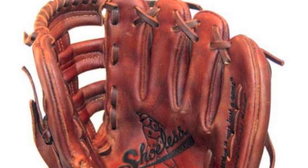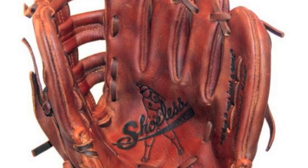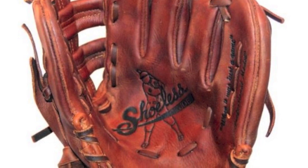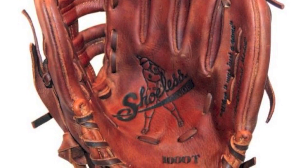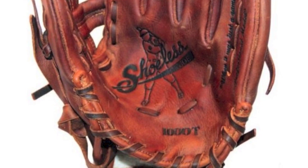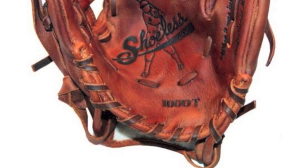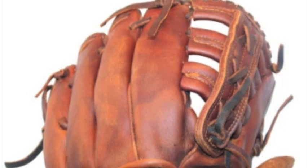Looking for a practice glove that is comparable in size to your normal game day glove, but is small enough to help you focus on certain hand and positioning skills in between games? The Shoeless Joe Company can help. This Shoeless Joe 10 inch training glove is built with an ideal practice construction and can help take your defensive skills to new heights this season.